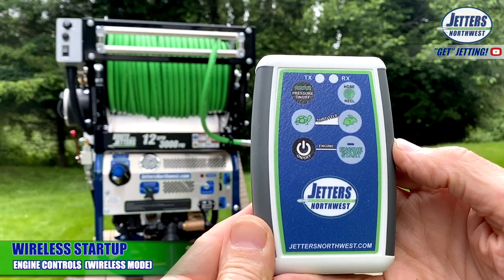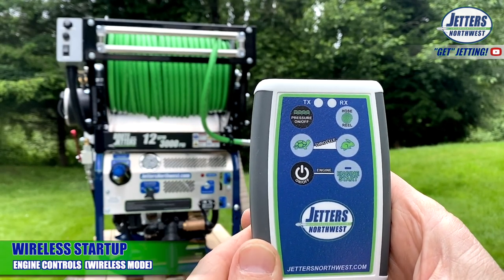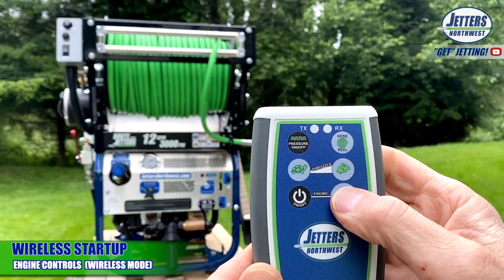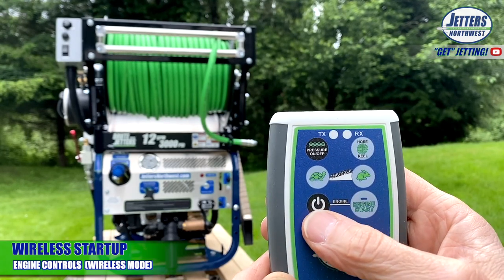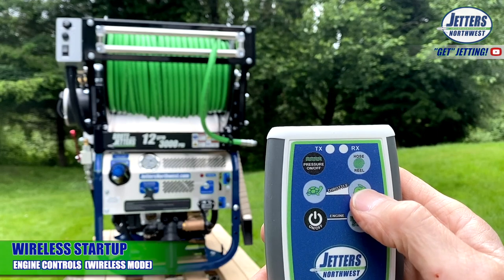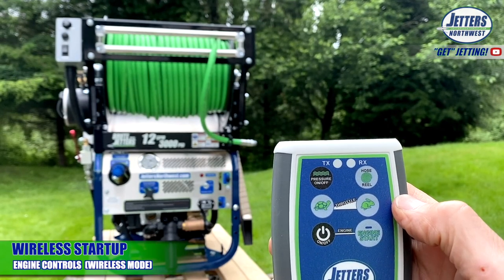Here's a close-up of your wireless remote control. Starting at the bottom: the engine on switch — as I push that, you can hear the fuel injector load up. This is like turning your key to the on position but not quite turning it to start. To start, we push this button — you have to hold it down until it starts, of course. As we want to throttle up and down, there's the turtle for down and then the rabbit or hare for throttle up. You can just touch it repeatedly, or hold it down just like we did with the toggle switch on the panel.